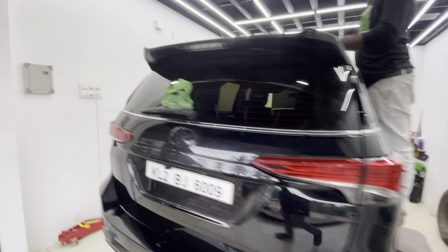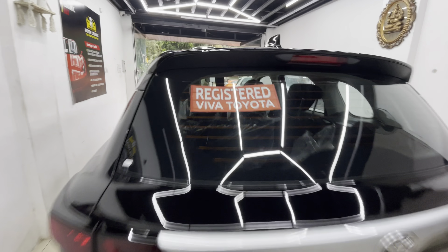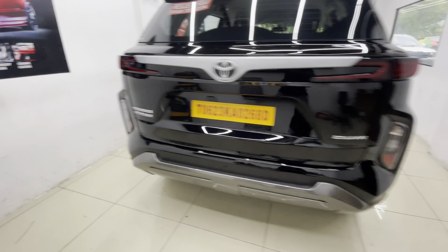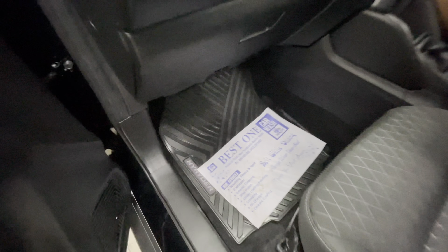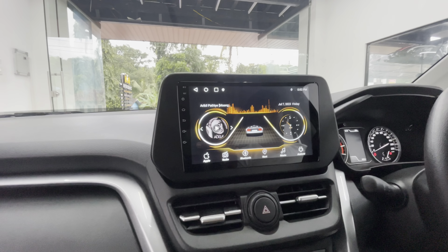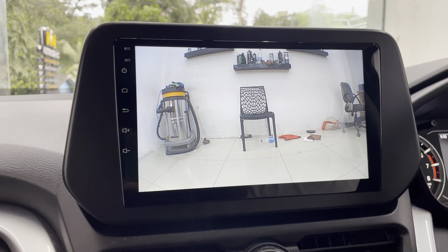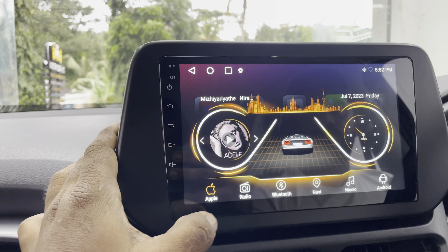I'm going to support my channel. I would like to welcome you. We need to take a look — this is the audio system. This is the 9-inch Android. This is an Android camera. It's a very clear camera. We have the Apple CarPlay system.